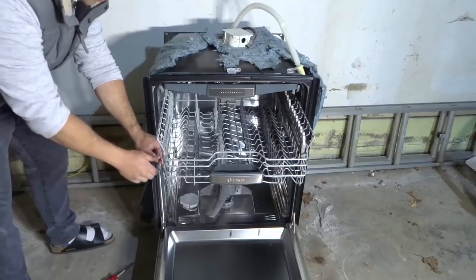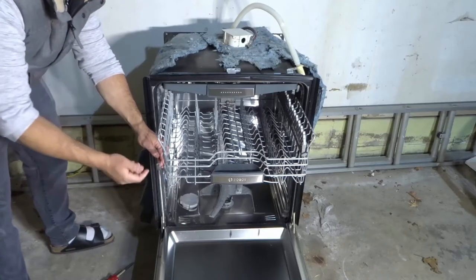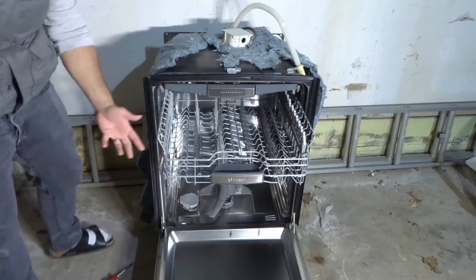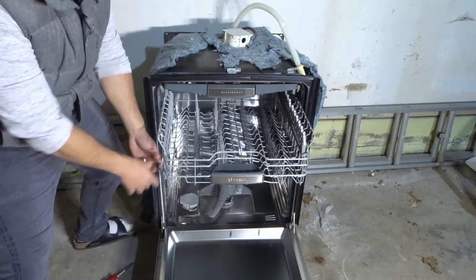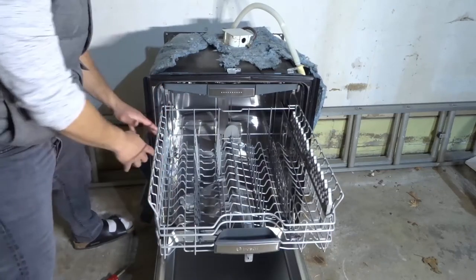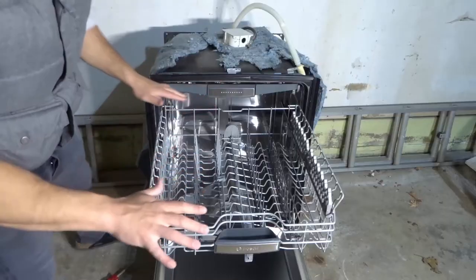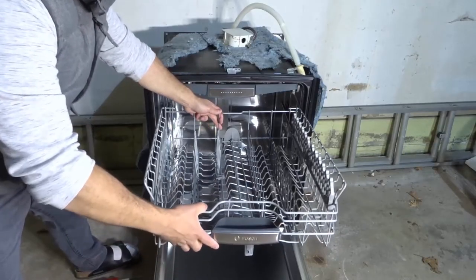Sometimes the tabs will just pop out, sometimes there's a little clip that unclips them, and sometimes you might have to use a screwdriver to loosen them. But before you remove the tabs, I encourage you to take a look at how it works, because you might be able to get away with the easier of the two ways.